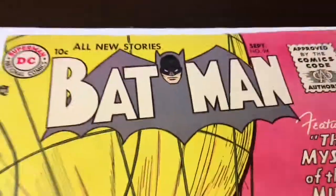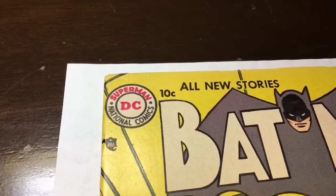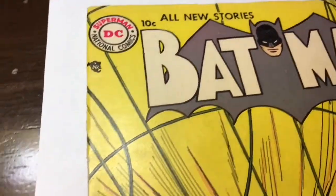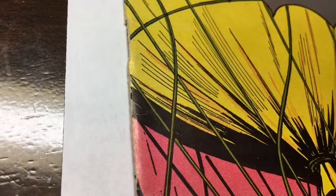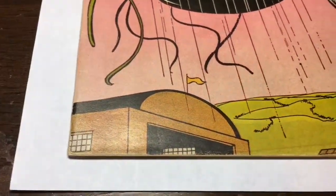As you can see — let me see if I can get some good lighting here — it seems to be in pretty good shape. You got some spine ticks right there. You got what appears to be some spine wear. But overall, this book is in beautiful shape. If I'm not mistaken, I don't think there's any staple rust. It's just a beautiful golden age copy.